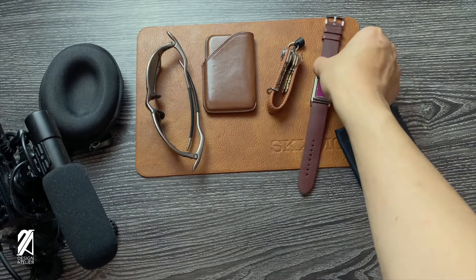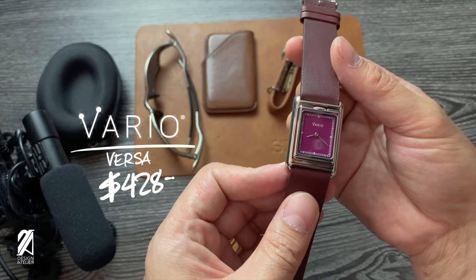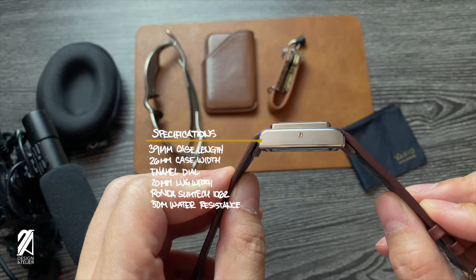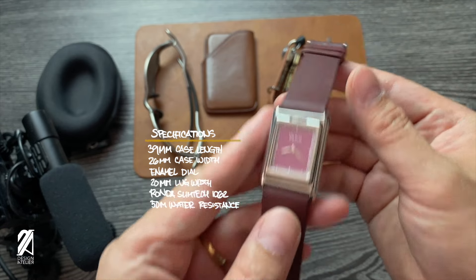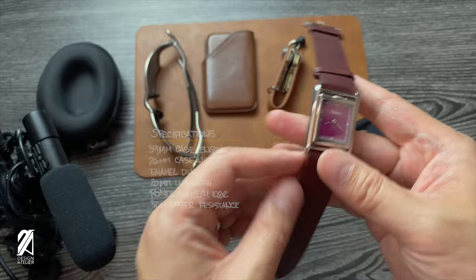Vario promotes this watch as a GMT. I can see the idea behind it, and I can see a good self-respecting professional making use of this Versa as a travel companion that's easy to wear and quick to use. However, we all know that respectable traveling professional is actually a watch pirate in disguise. All he cares about is how this piece would look like on his wrist.